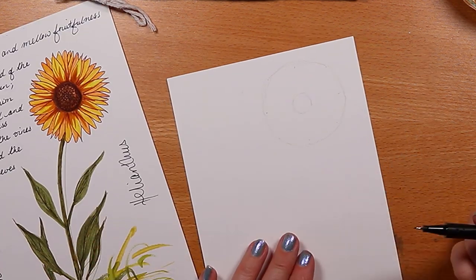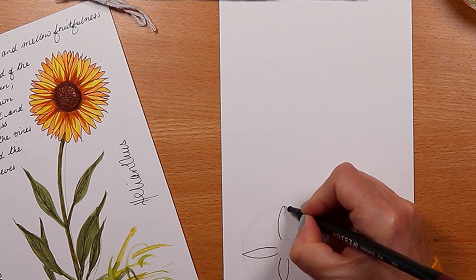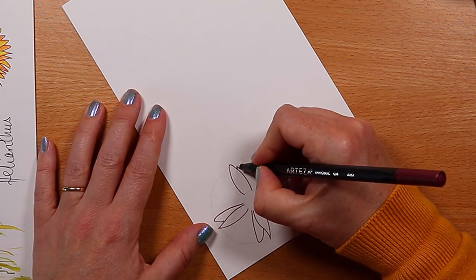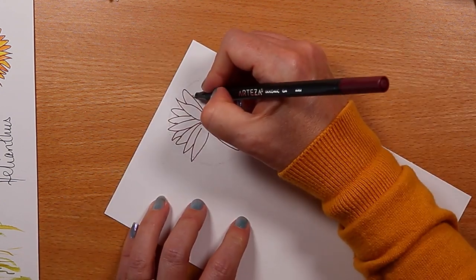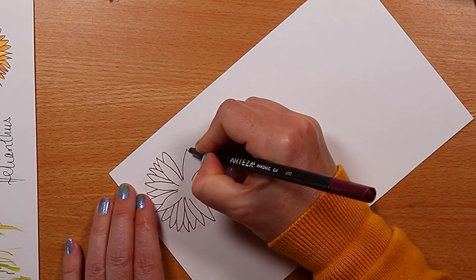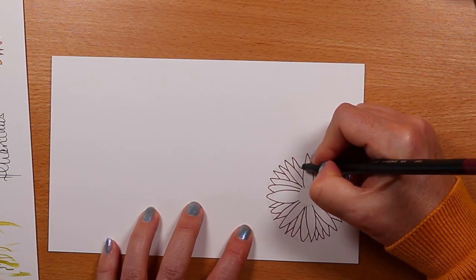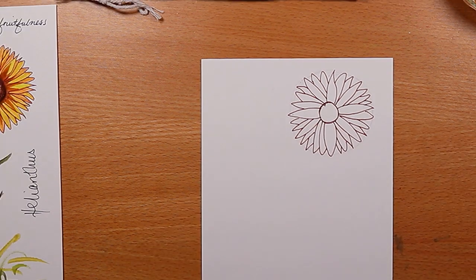The way that I do this — and you may have your own method — is to start with four petals at the points of the compass, then move on to drawing petals that tuck a little bit behind. Sometimes I draw another full petal, but I'm really just mixing it up — some of them are pointy, some are not. I'm filling in the space between the four that we started with, using that outer circle as a guide and limit to the size of the petal. This gives us a flower head that's really going to come to life when we add color.